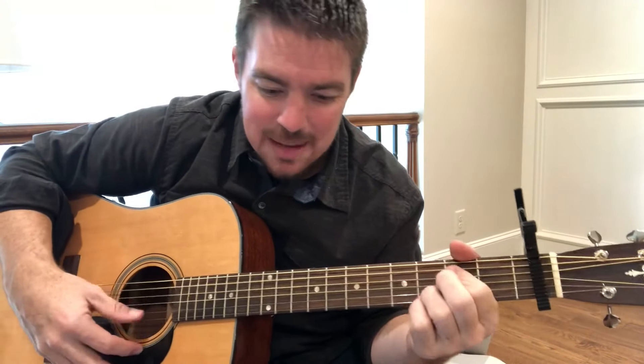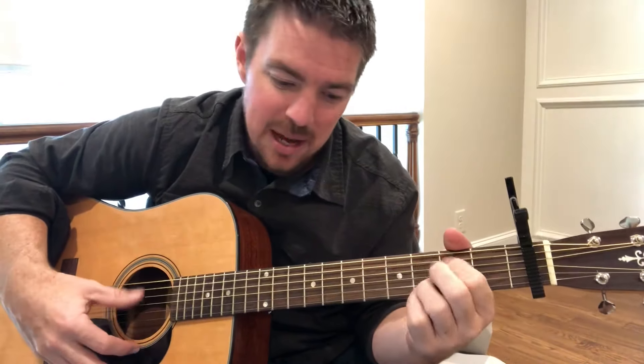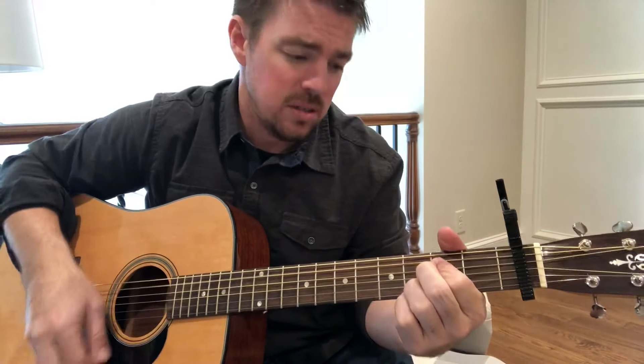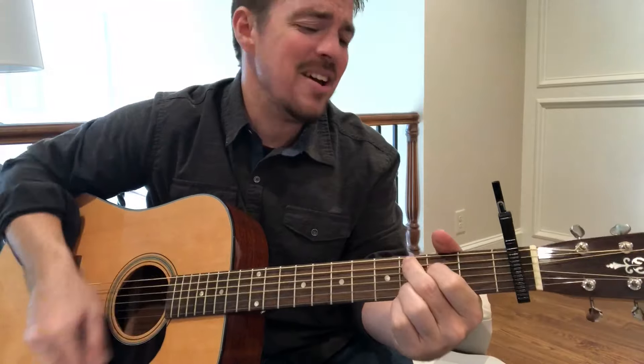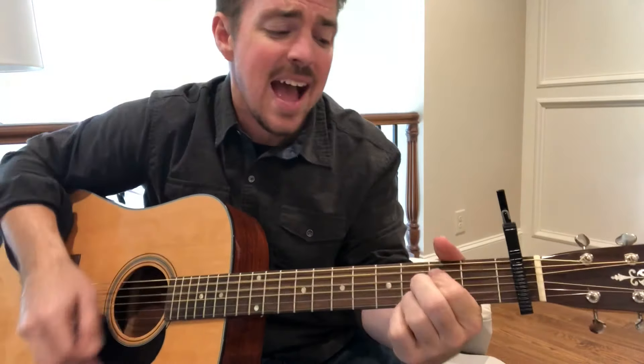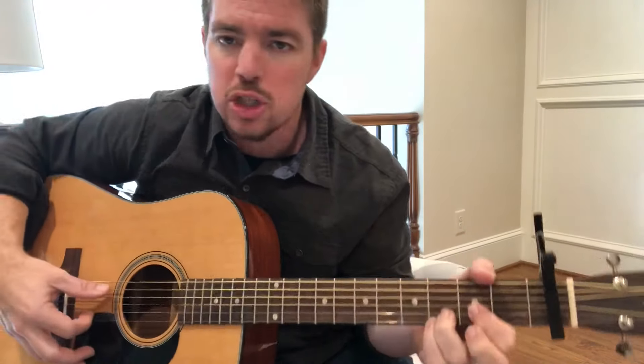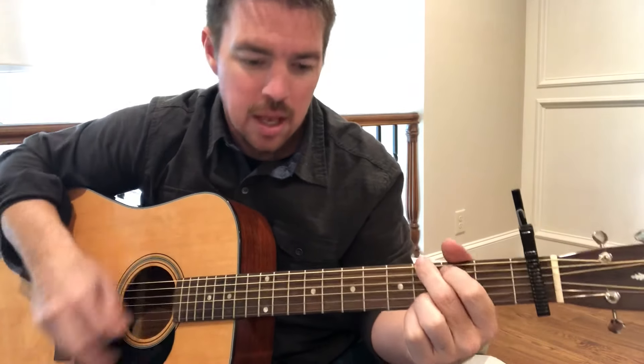And that's going to be your verse. The chorus is going to be G, E minor, C, D — G, E minor, C, D. So a two-count G, E minor, C, D.